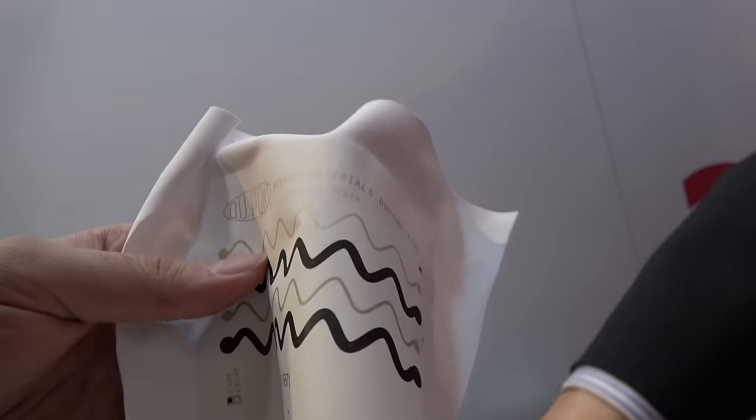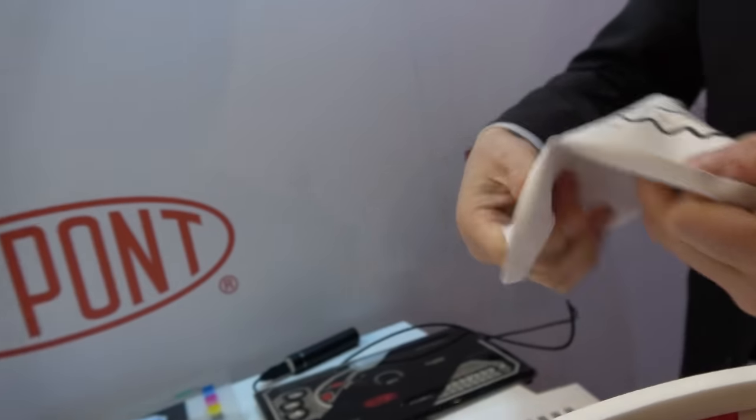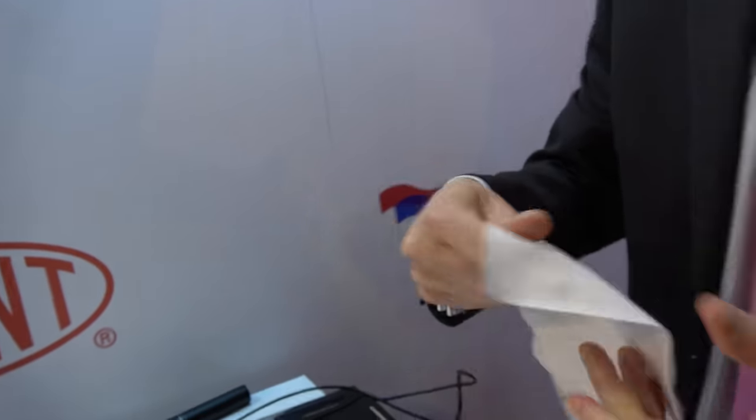This stretchable material uses the same technology as the shirt I showed you earlier. It gives you a nice illustration — you can stretch it and it still works fine, and you can wash it as well.